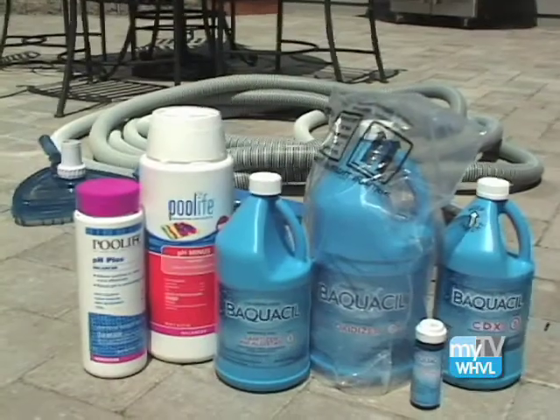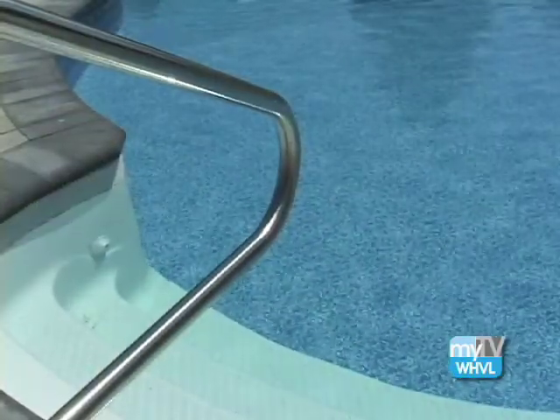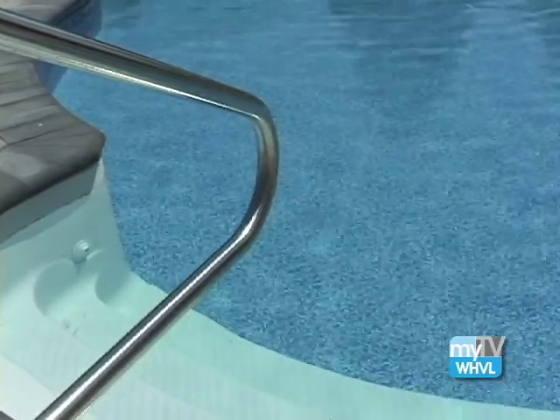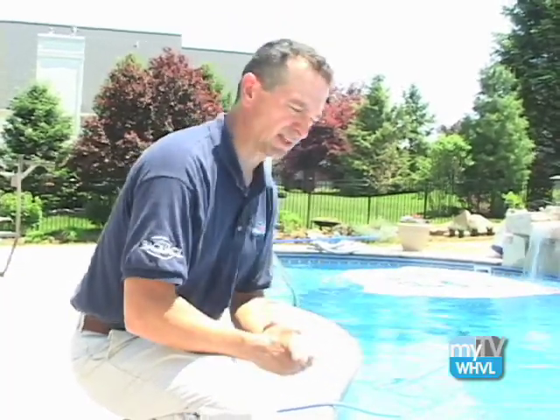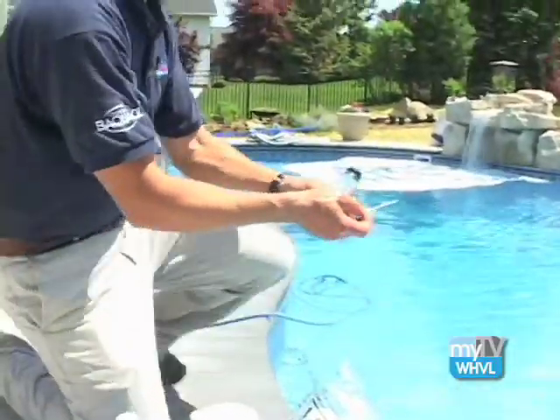The last step is maintaining the chemicals in your pool. Your pool needs these chemicals to, first, keep the water balanced. You want a pH somewhere between 7.2 and 7.6. That makes the water very comfortable on your skin, and your eye has the same pH, so you want to keep everything nice and balanced. You also want to keep your sanitizer levels at their proper level. Use a test strip to check all levels properly for comfort and safety.